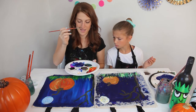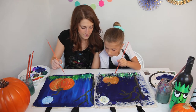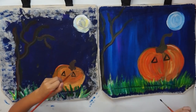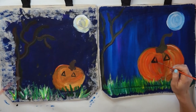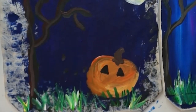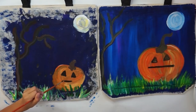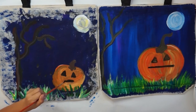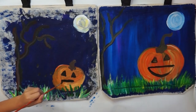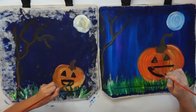Now clean your brush and dip it in black. We're going to start by making two triangles for the eyes — one and two — then fill them in. Next make the smiley face: start with a line going all the way across, about the width of the eyes, then make a U shape for the bottom of the mouth. If you have space, you can add little triangles for teeth.